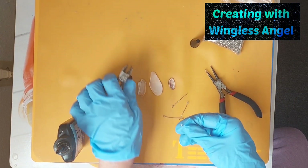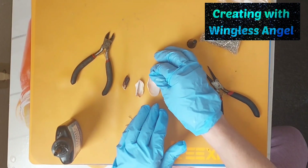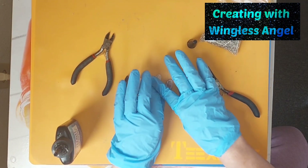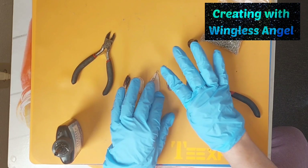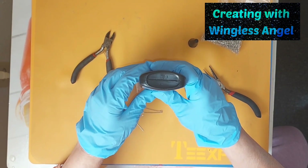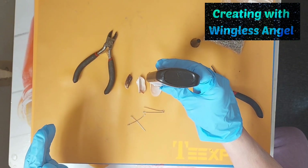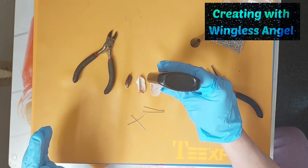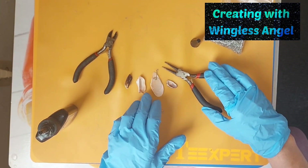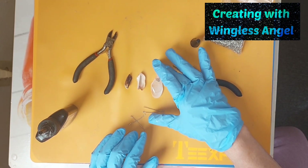Here we go. I'm sure a lot of you have thought about how to do this. So this way, I actually have something to put a jump ring in. So we're going to use some UV resin. And I'm going to line it up — let me try to line it up. There we go. Get it as close to that as possible.